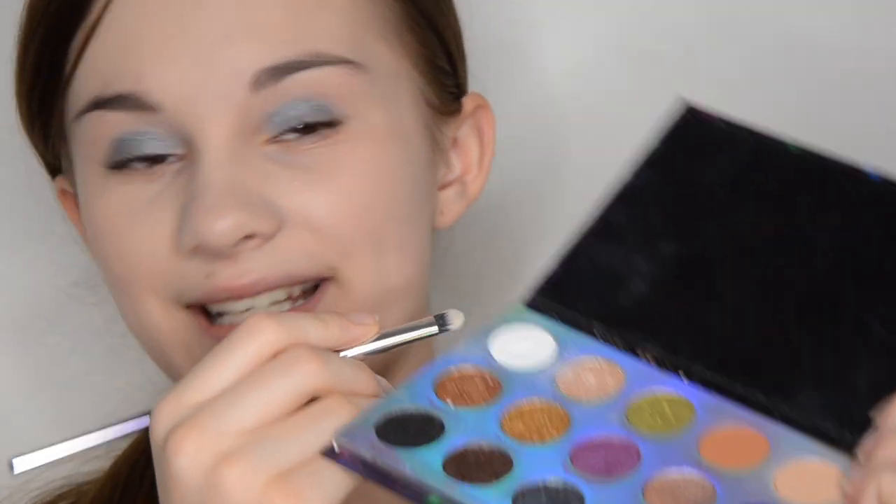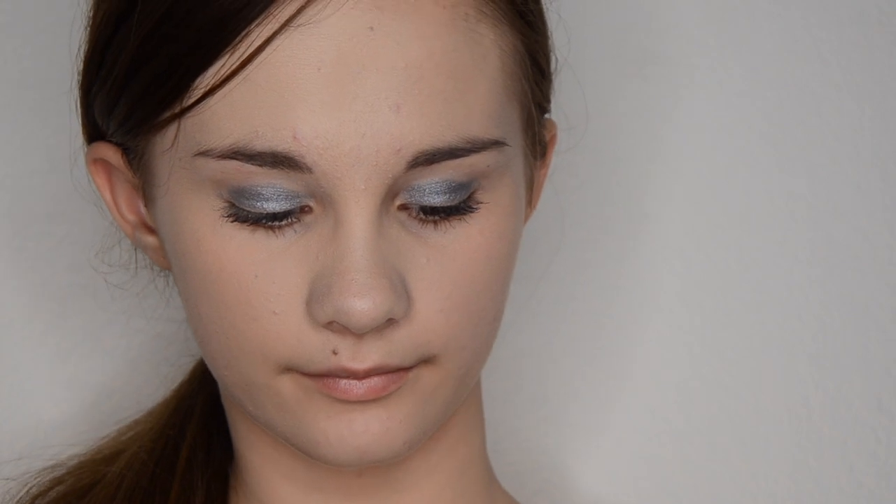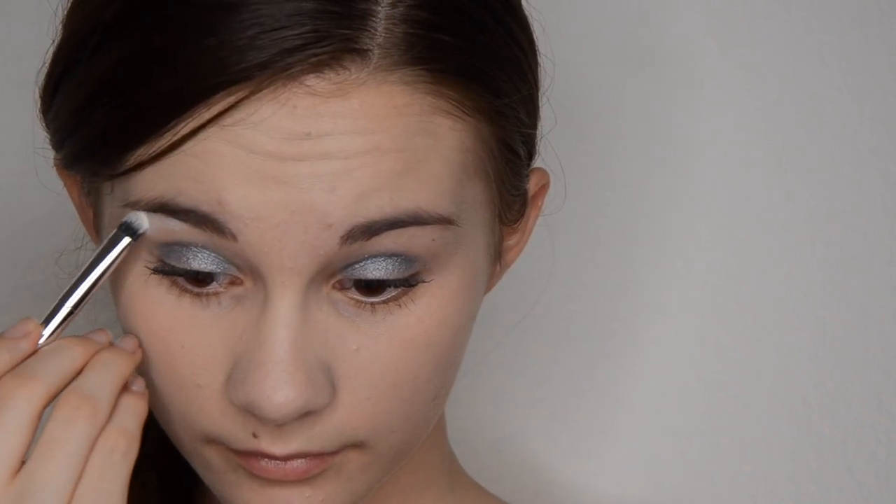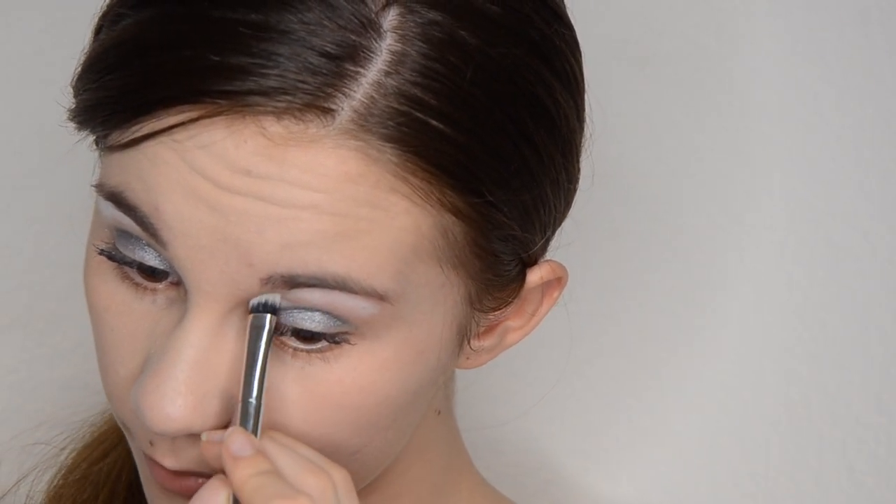Next I am taking the color No Spots from my Villains Eyeshadow ColourPop Palette. I am first putting it under my brow bone, and then blending downwards to my silver and working it in a little bit.